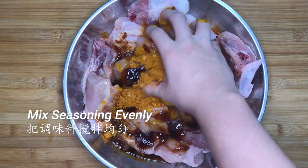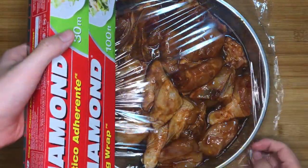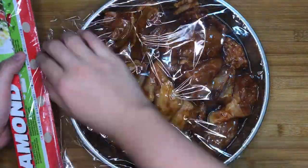Mix the seasonings evenly with your hands, but make sure to wash your hands thoroughly before this. Cling wrap the seasoned chicken and let it marinate in the fridge for at least 2 hours.